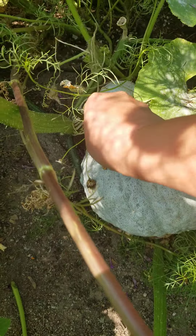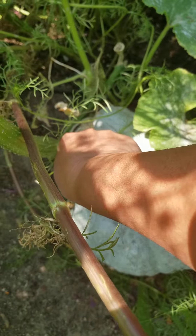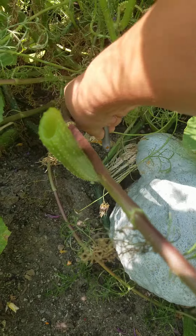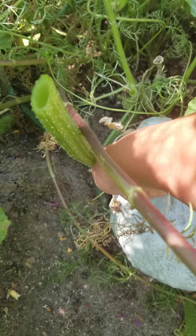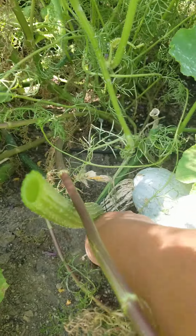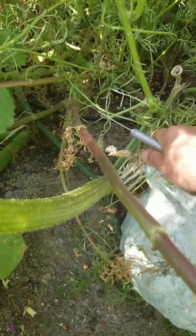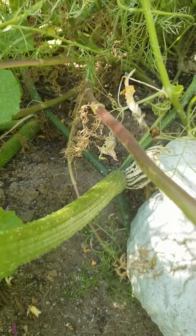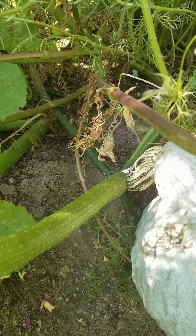Welcome to the garden. Today I came out to pick this Hubbard squash that's hiding. He's pretty big. These are giant leaves that seem to catch all of the cosmos seeds, which is really intriguing.